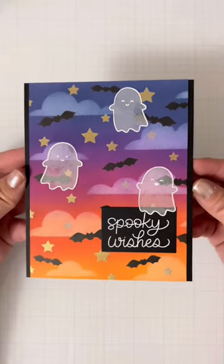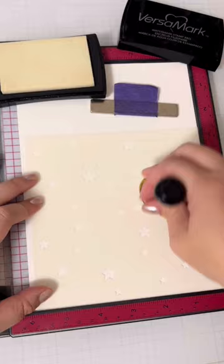Let's create some translucent ghosts. Halloween is just around the corner, so let's use this layered spooky sky stencil to create, well, a spooky sky.